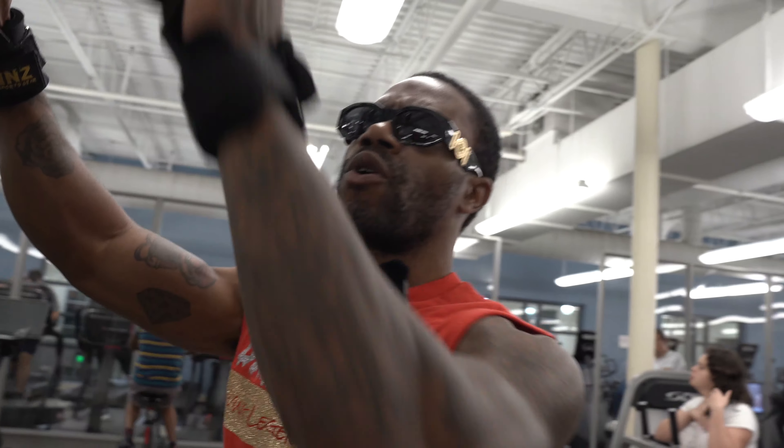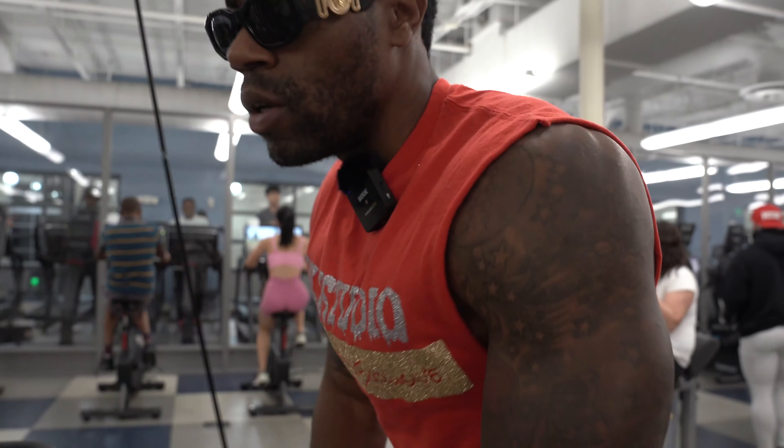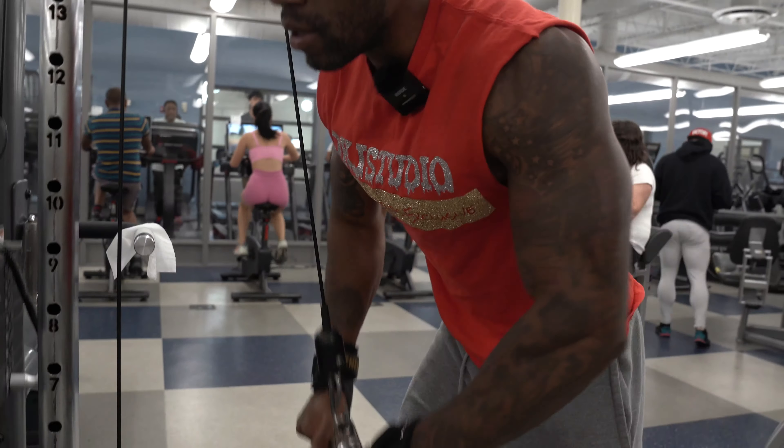I actually can't remember what weight I used, but we're all going over the weight this particular time. Go with the press, then we're pressing down.